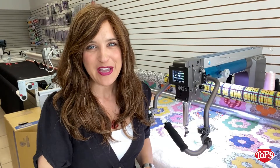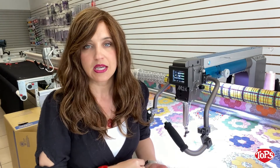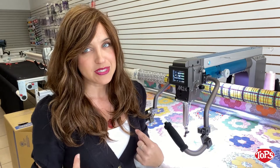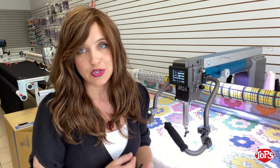Hey, Jen from Topps Vacuum and Sewing here. We are the ANOVA dealers here in Florida. We have 10 brick-and-mortar stores that will support you with technicians and classes and everything that you need. When you buy from Topps, you actually get unlimited classes for life, and we teach those classes on the ANOVAs. You also get a 10-year warranty, including parts and labor. We are here to support you — it's a great place to buy.